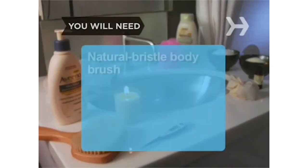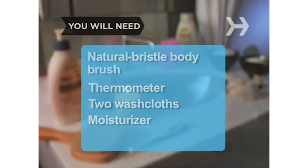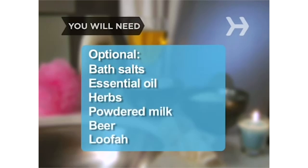You will need: a natural bristle body brush, a thermometer, 2 washcloths, and moisturizer. Optional: bath salts, essential oil, herbs (dried or fresh), powdered milk, beer, and a loofah.